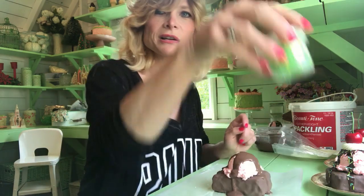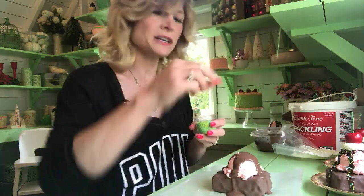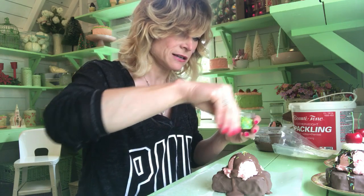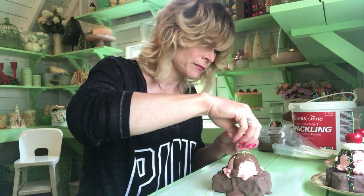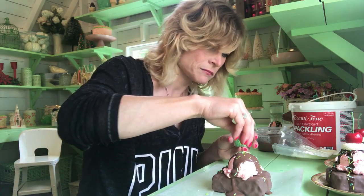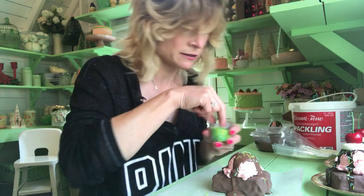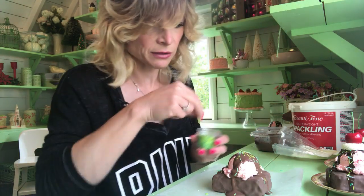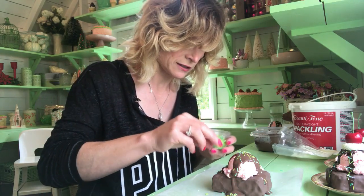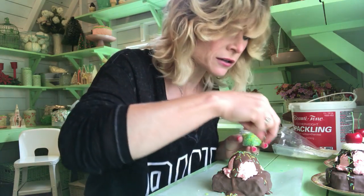So once you do that, you're going to take your fake sprinkles — I showed you how to make these in another video — and you're just going to sprinkle them all over. You're going to let this dry for a day or two before you try to peel it off. The next day you can peel it off if it's not on the plate.